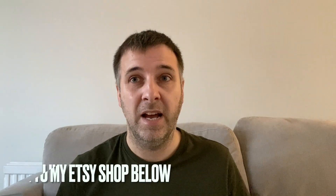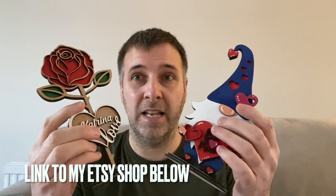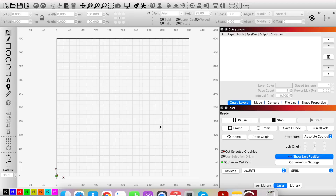A few people who have contacted me have bought some of my files and want a little bit of advice on how to bring them into software like LightBurn, then cut the files and arrange the different layers. In this video, I'm going to show you how I take files like this, which you can buy on Etsy, and we're going to jump into LightBurn now.